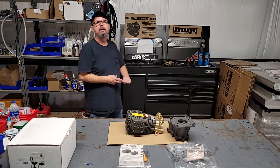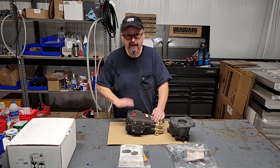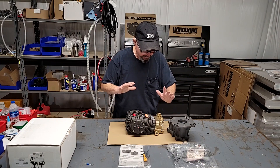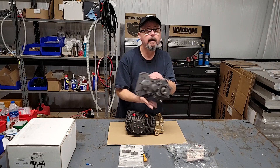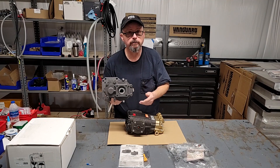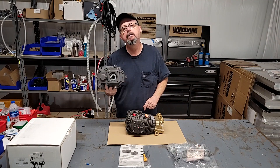Good morning folks, hey welcome back to the shop. I've got a little project here I'm going to work with y'all. I've got a Comet RW 55-35 pump I'm going to mate with a Comet gearbox — recently started using this gearbox and I like it a lot. I'm going to show you how I put one together, come on around and take a look.